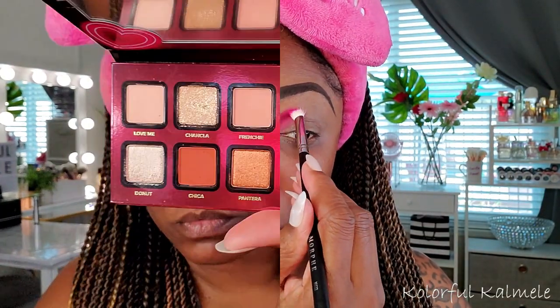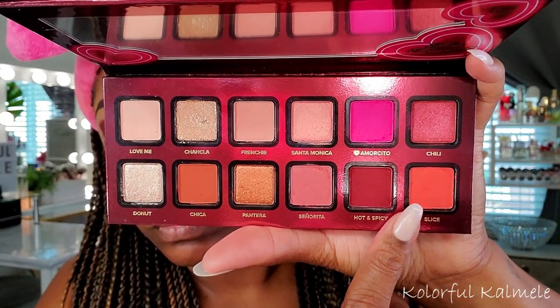The first shade I'm going into is Amorcito — a bright, bright pink, super pigmented — and I just pop that on the inner portion of my lid. Next I'm going into Hot and Spicy, the really deep dark red shade, almost like a deep brown-red tone, very pigmented and gorgeous. Then I'm going into this bright orange shade called Slice, taking a dense brush to soften up the edge of that red and add another dimension of color to the crease.